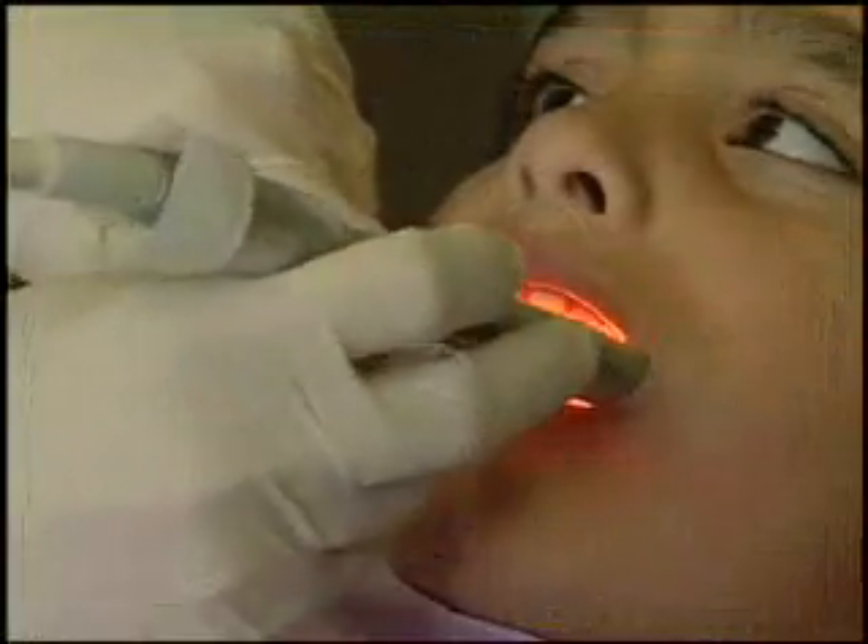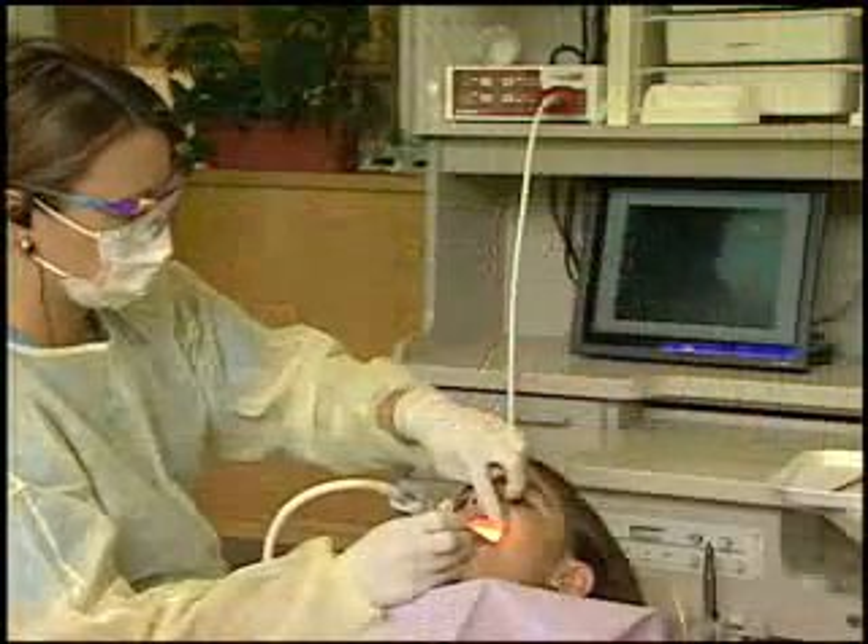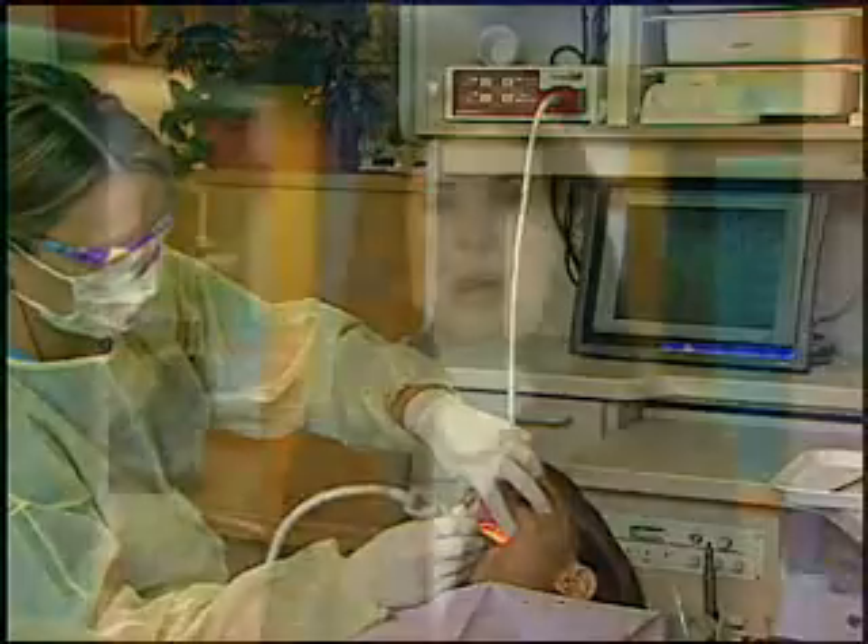The camera is connected to a recorder and monitor that stores and displays the digital images. Upon playback, patients are able to view images like restorations, molars, gums, and dental sealants — views that before the camera could only be described to the patient. Plus it helps patients gain a better understanding of their oral health.